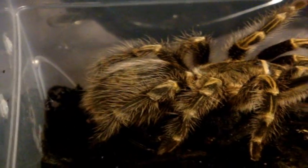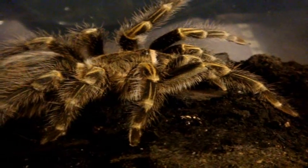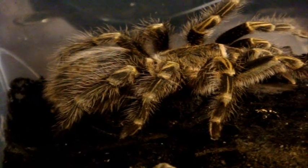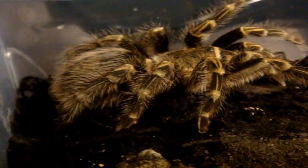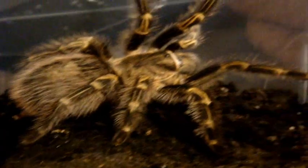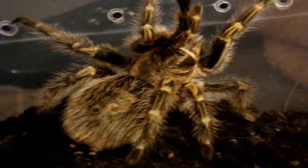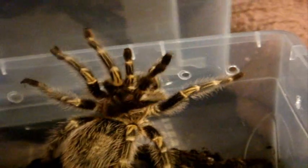Number 41 is a very, very fat female Chaco Golden Knee, Grammostola pulchripes. This is Wendy's sister, named Princess Peach — of course from Super Mario. She's fat from all those superworms she's been eating.